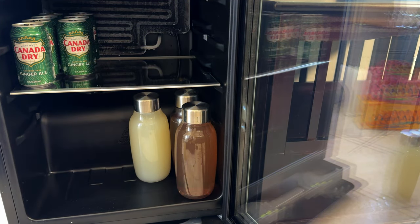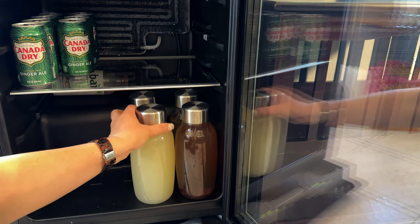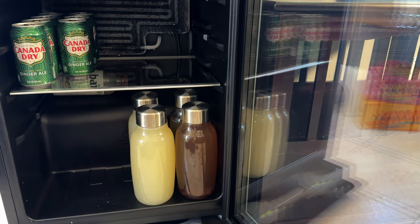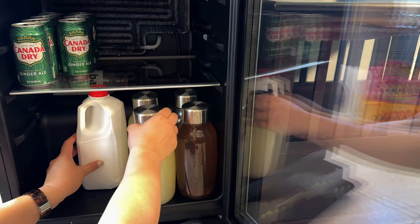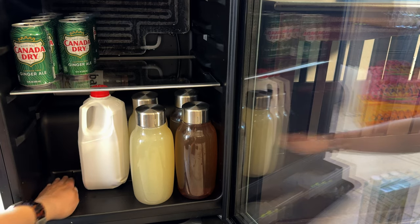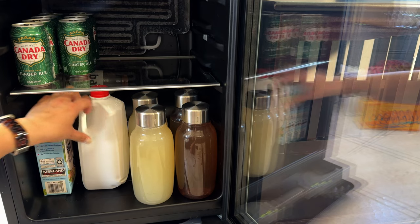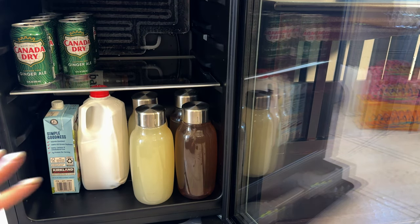I'm going to put this drink I've been trying to finish in the back. I keep my milk here — it keeps well and I finish it in about a week to a week and a half depending on how much coffee I'm drinking. I do have cereal once in a while — I like Honey Nut Cheerios. Let me know if you actually eat cereal. Let me put the rest of the things that can fit from the igloo into here.